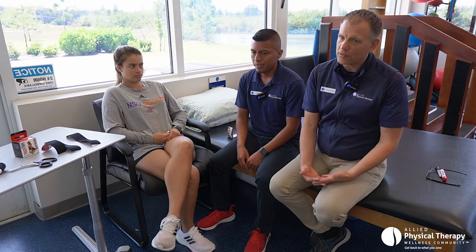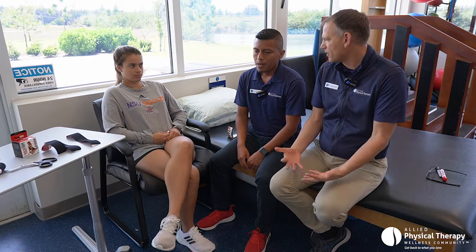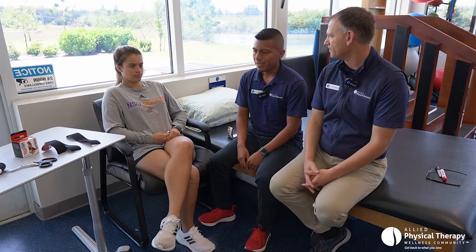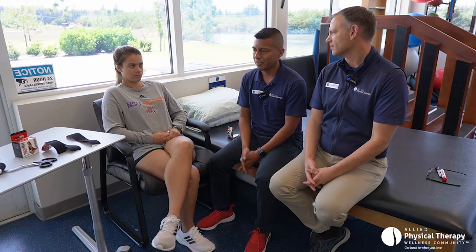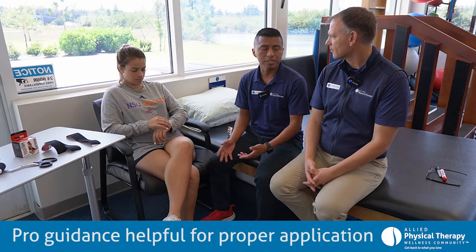So is this something that you can do yourself, or is it something that a professional needs to do? Tell us a little bit — is it difficult to put on or pretty easy? It's pretty easy to put on. You don't need to have a certification, but it's helpful if they know what they're doing. Anybody can put it on — an athletic trainer, physical therapist, chiropractor, or the patient themselves. You just need somebody to kind of guide you, and that's what we're going to do in the next step.